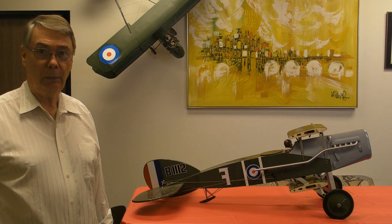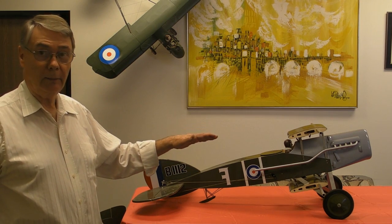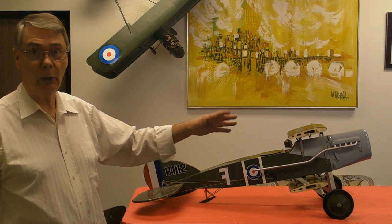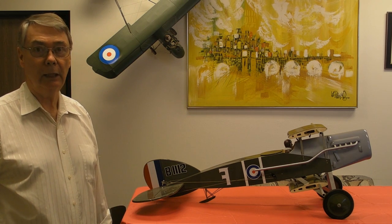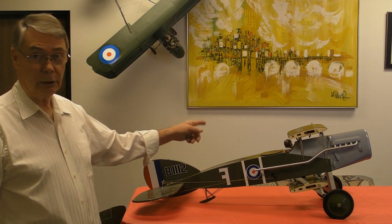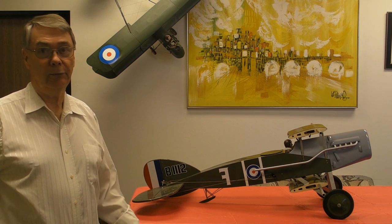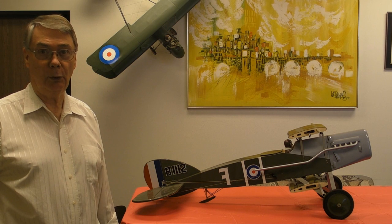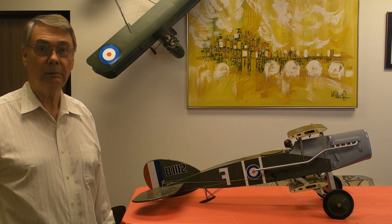I have test flown it both with just the two servos, and it flew quite well — it could do nice-looking rolls and all kinds of scale aerobatics comfortably. And then I tried it with all four servos active. With four ailerons, it's really great for dogfights — it's a much faster roll rate — but for scale flying, two ailerons are plenty.